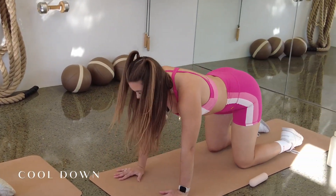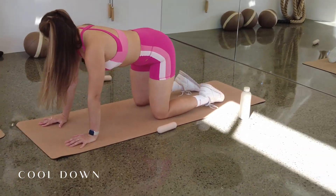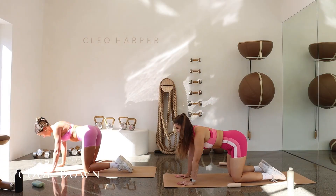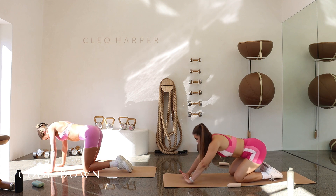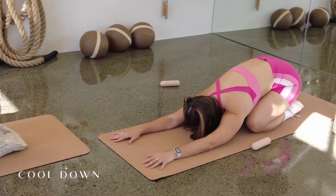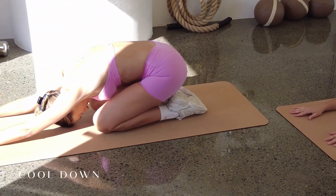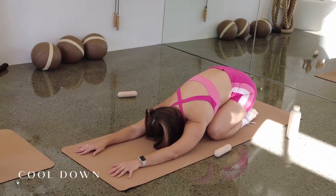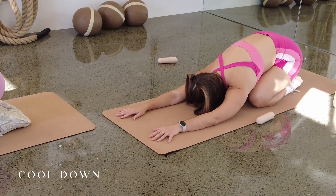Bring it back to all fours. This time we're going to sway the hips over to the left. Look to your left hip. Bring it back through center. Over to the right. Look to the right. Breathing in. Breathing out. In. Out. One more each way. Inhale. Exhale. Squeeze. Inhale. Exhale. Squeeze. Come through center. Press your buttocks back to your heels. Take those arms forward. Rest that forehead down and just breathing here — breathing into the side body, into your back body. In through the nose. Out through the nose, just coming back down through that nervous system.